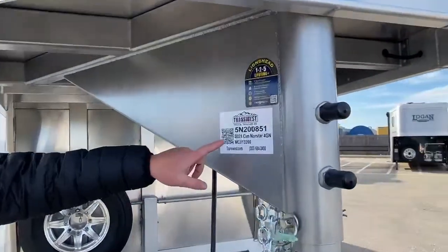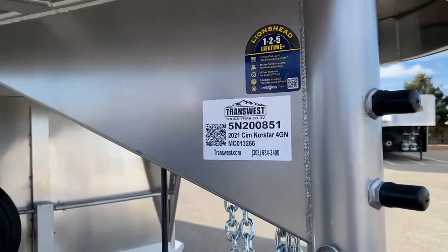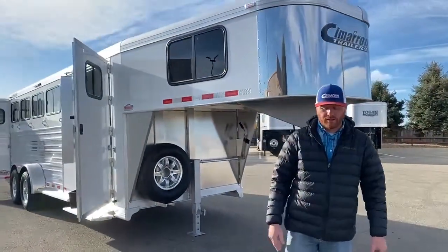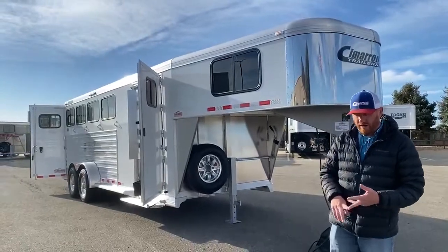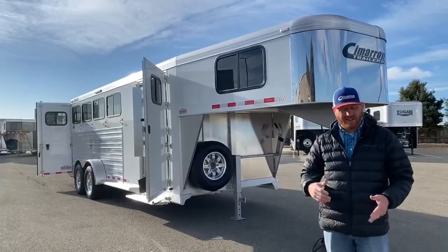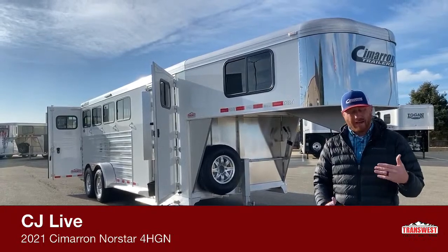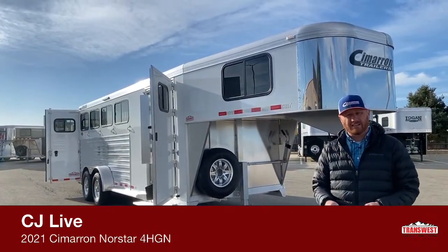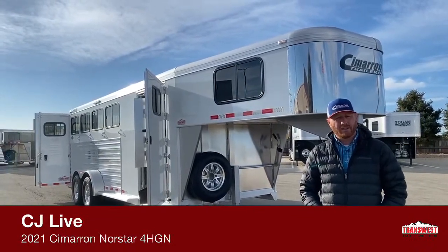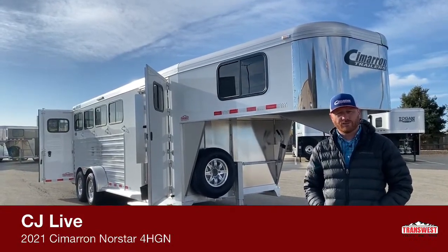If you're interested in this trailer, its stock number is 5N200851 — a 2021 Cimarron Four Horse Gooseneck. If you have any questions about this trailer, want to talk about building a trailer, or want to know what else we have available or on order, we can give you an estimated completion date and help you through the entire process. Give us a call — anybody on the sales team can help you. 303-684-3400. Have a good day.